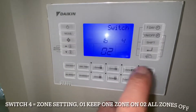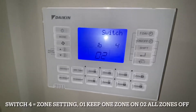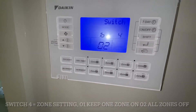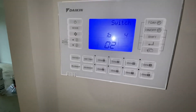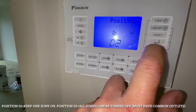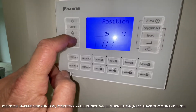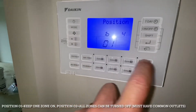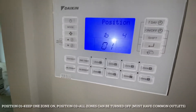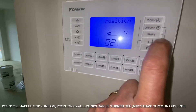Switch 4 is a setting for your zones. If the whole house was zoned and you had the ability to close off every single outlet from the zone selection, you could blow the duct off the unit. O1 is keep one zone on all the time — so you wouldn't be able to have all zones off. But because we do have a common zone — the living area is common — we don't need that. We're going to set it to O2, so they can turn all zones off. Enter.